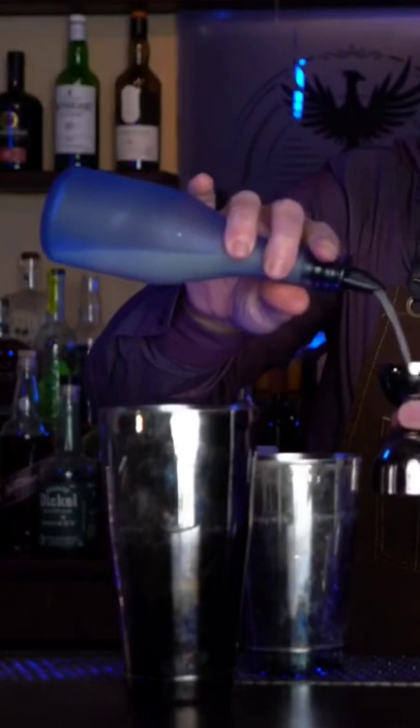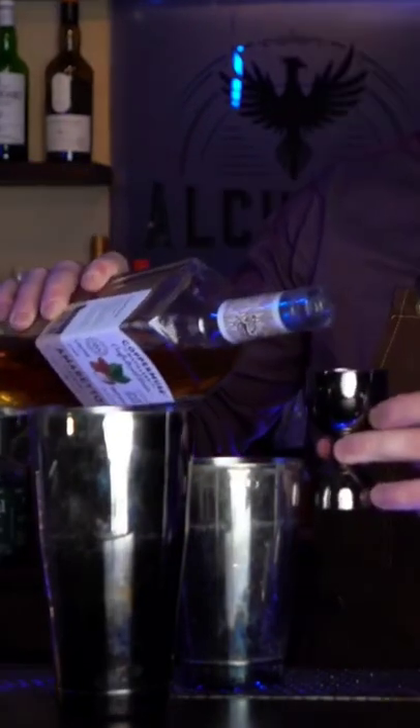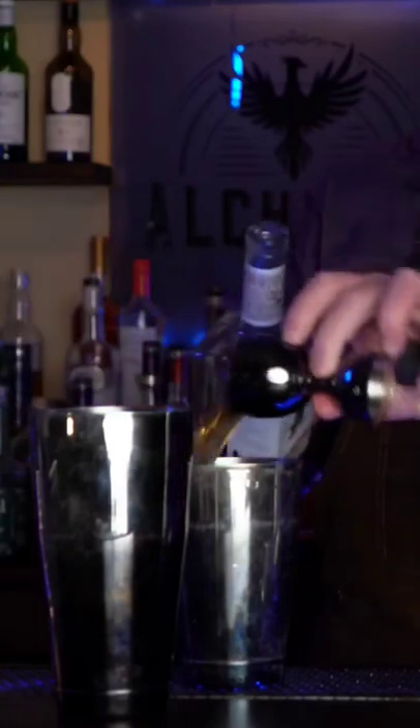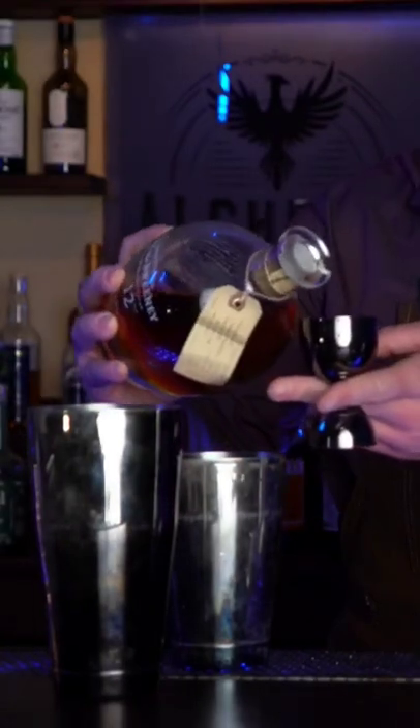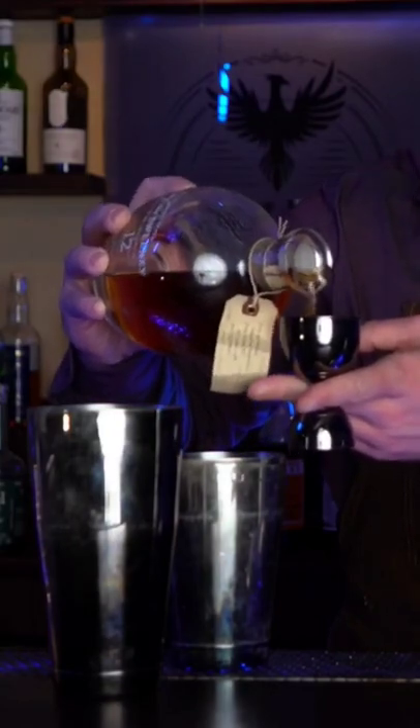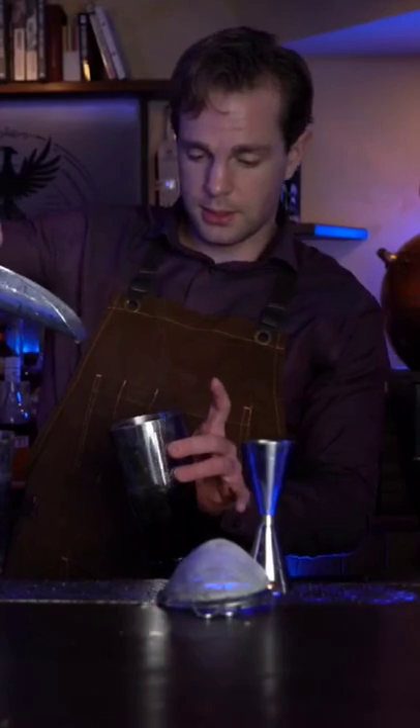Start out with one bar spoon of simple syrup, a half ounce fresh squeezed lemon juice, and 1.5 ounces of amaretto. Match that with 1.5 ounces of aged rum — we're using Kirk and Sweeney 12-year.